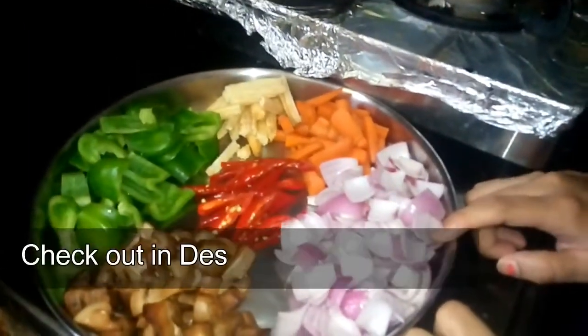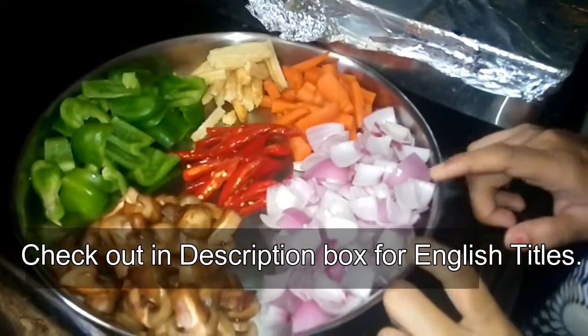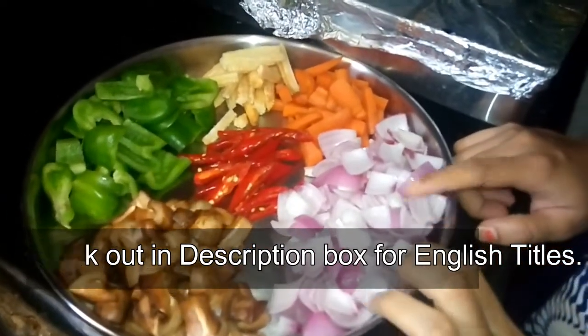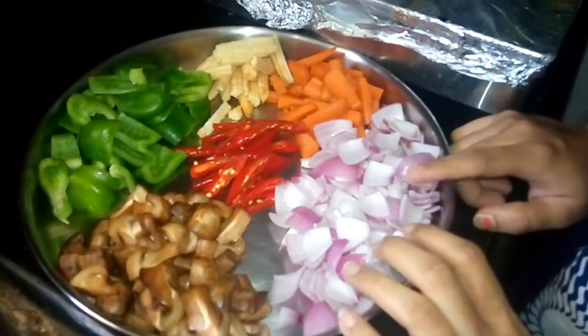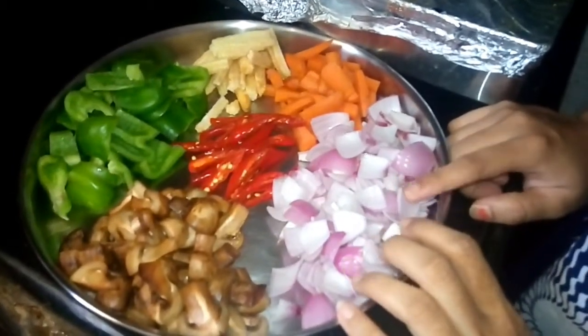Hello everyone. I am doing stir-fried vegetables and I am going to make a recipe for all of these vegetables.